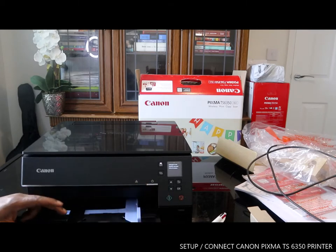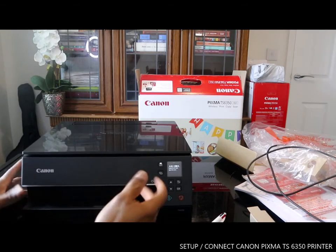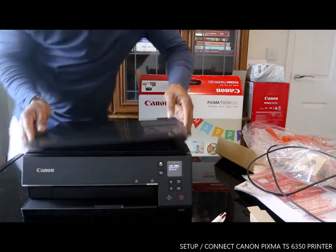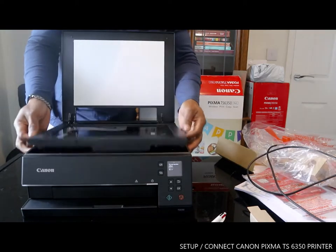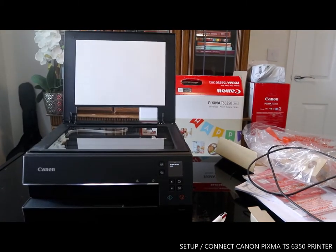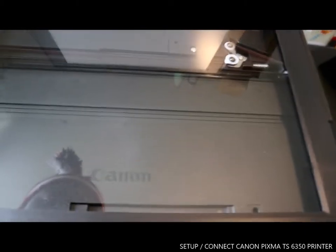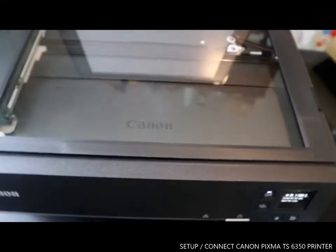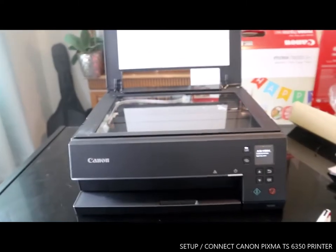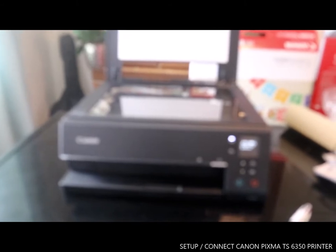I'm going to show you in the next video how to load the paper tray for this printer. This printer is very solid. You can see the Canon logo inside — this is to show you it's an original printer.